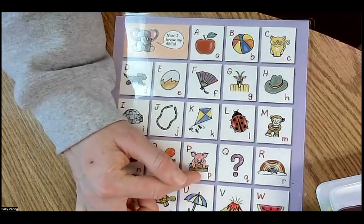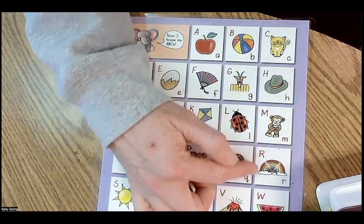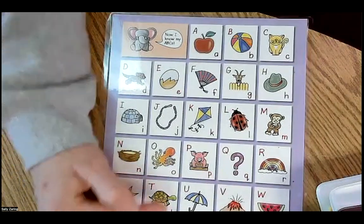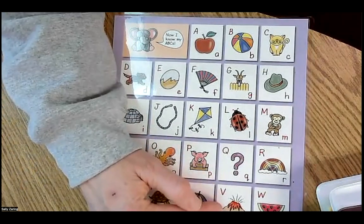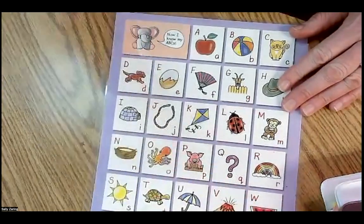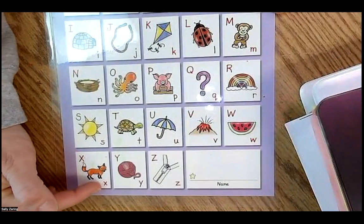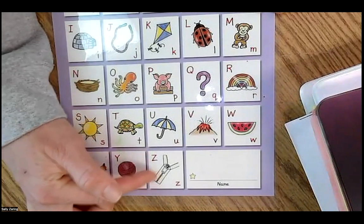P, pig, P. Q, Q. R, rainbow, R. S, sunshine. T, turtle, T. U, umbrella, U. V, volcano. W, watermelon, W. X, fox, X. Y, yarn, Y. Z, zipper, Z.